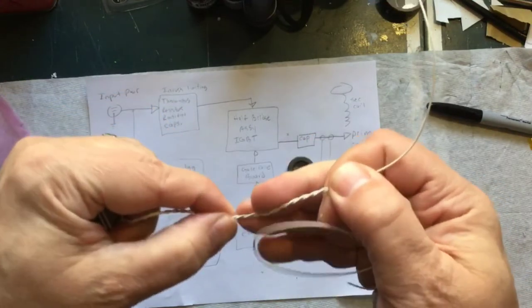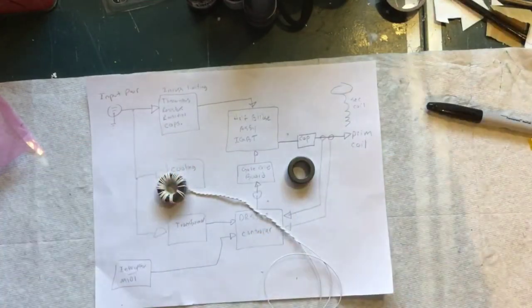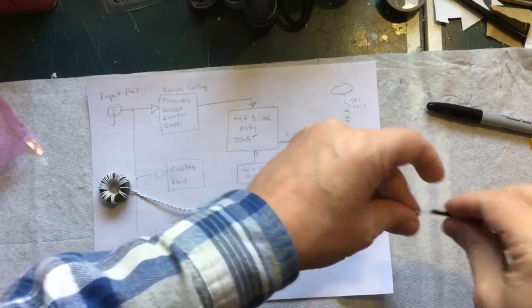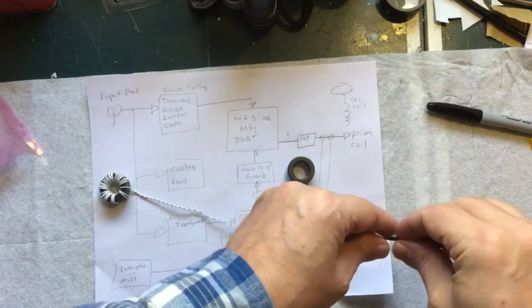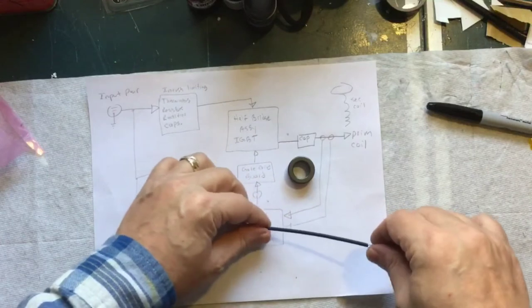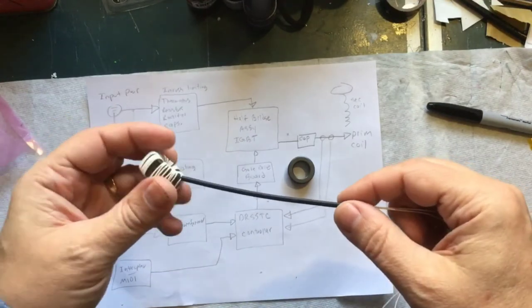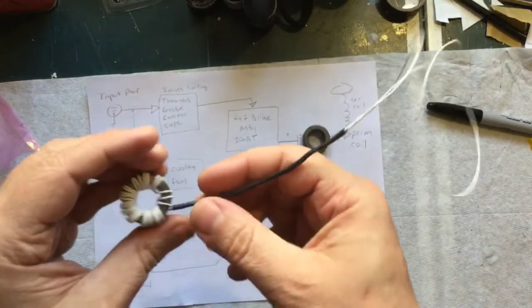Before I continue, I'm going to put a little heat shrink on that. Something I've noticed with this wire is the coating can burn off pretty easily. The first time I put some heat shrink on one of these, it fried right through the insulation. So make sure the temperature on your heat gun is turned down just enough to shrink the tubing but not damage the insulation of the wire.